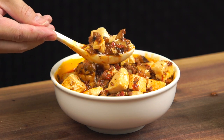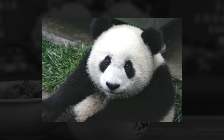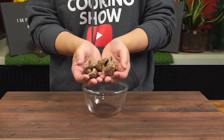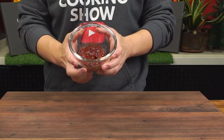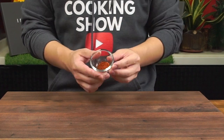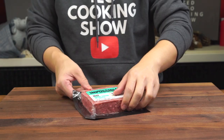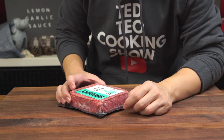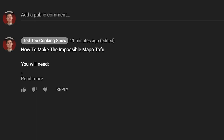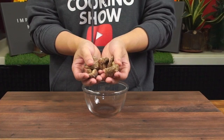Ma Po Tofu originates from the Sichuan province of China. Located in the southwest, the Sichuan province is famous for giant pandas and its spicy food. To make this dish, apart from the tofu and the shiitake mushrooms, we also need some Dou Ban Jiang, which is a spicy fermented bean paste, some fermented black beans, chili flakes, garlic, and of course some Sichuan peppercorns. I will be using impossible meat for this dish — you can use pork or beef, or leave out meat altogether. The list of ingredients and written instructions will be pinned to the comment section below.